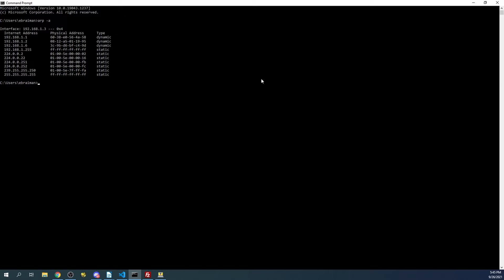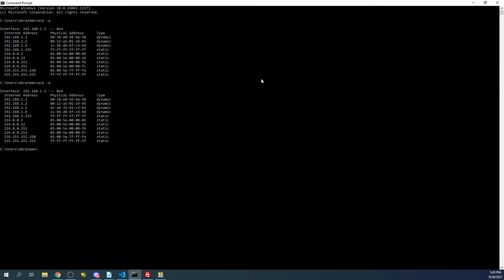We'll give it a moment more. But if it does not show up, you can go to your router in your web browser at 192.168.1.1 and look for connected devices - you should be able to find it that way. I'm going to press up arrow and enter to check again. As you can see, there now is a new device, which is 192.168.1.5.